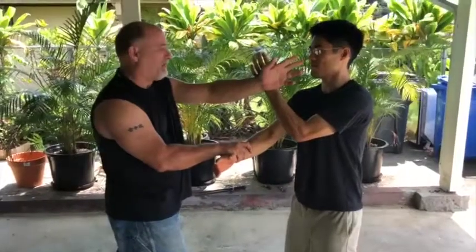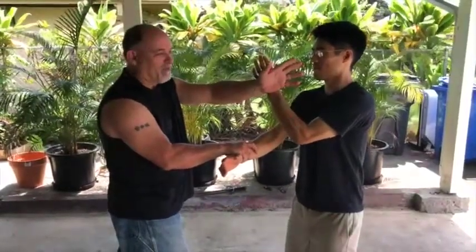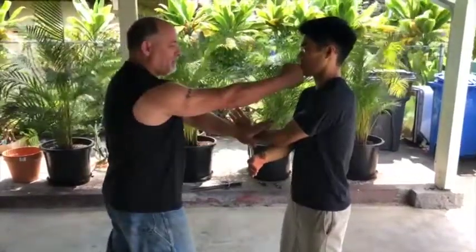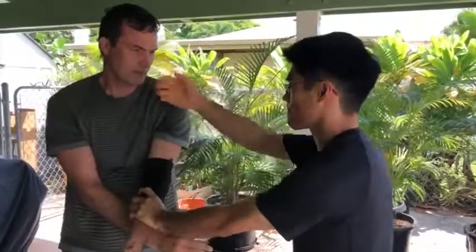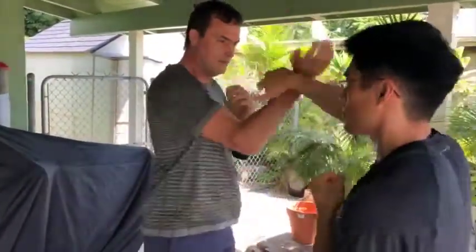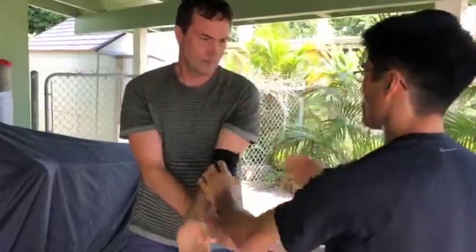You basically just pull his hand and immediately counter. If he's not quick enough, he gets hit. If he is quick enough and blocked, now you have the opportunity.